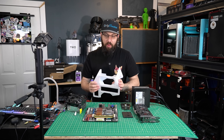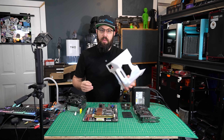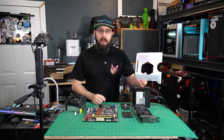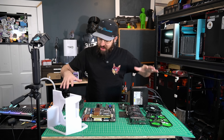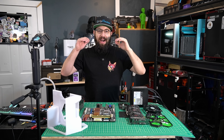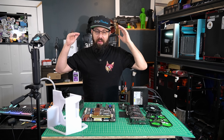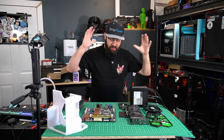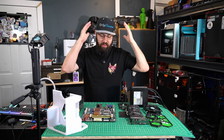So we've got our case all printed here. I'm going to go ahead and quickly clean this up and remove the brim, and we're going to get started building this computer. Now, the hardware I'm using today is really nothing special — this isn't really a computer channel.